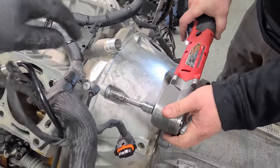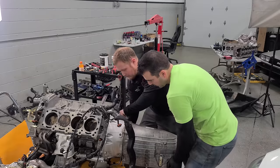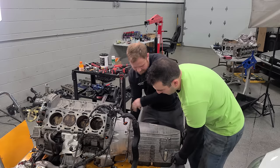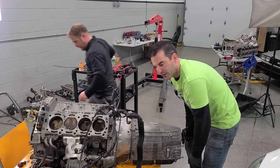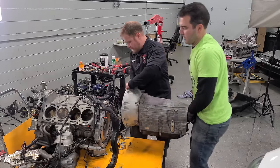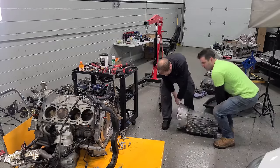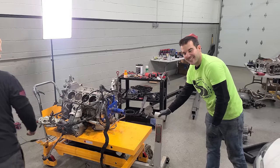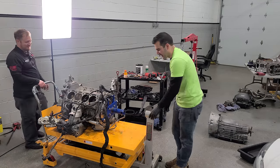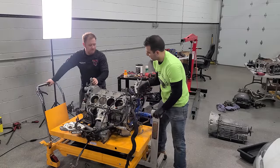We only have these two top bolts left for the transmission. Most people would use a cherry picker, but Rusty and I are not like most people — we're just going to manhandle this guy. We have an idea: we were going to use the cherry picker, but I don't think we need to. Especially with all this oil on the table, this thing just slides around and we can lift it.